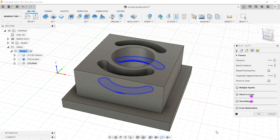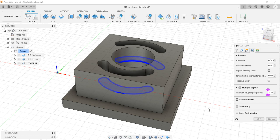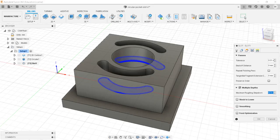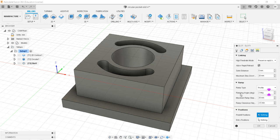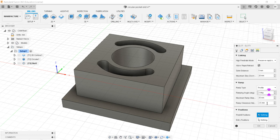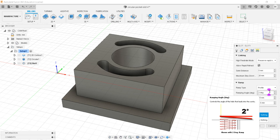For passes, I just need to set the multiple depths option. The total depth to cover is 20 mm, so I'll set the maximum roughing step to 4 mm — giving 5 depth passes. No stock to leave on floors or walls. For linking, the ramp style is profile — this follows the slot center line in a zigzag motion rather than pre-drilling or plunging. I'll set the ramp angle to 3 degrees, so it gradually ramps down each pass.